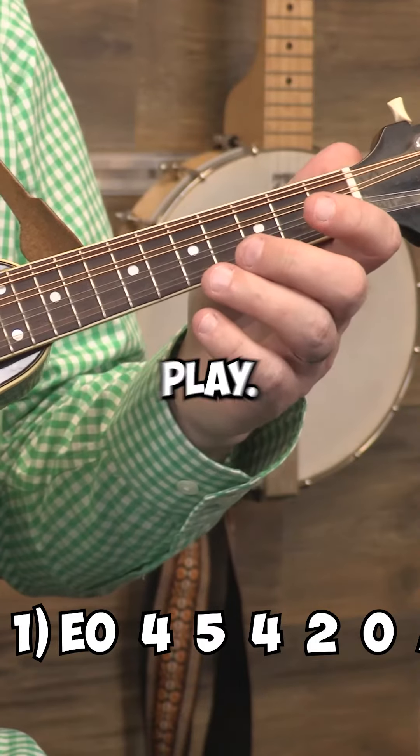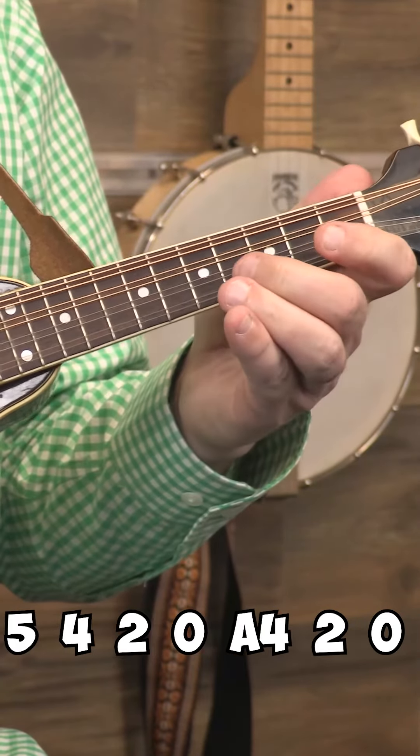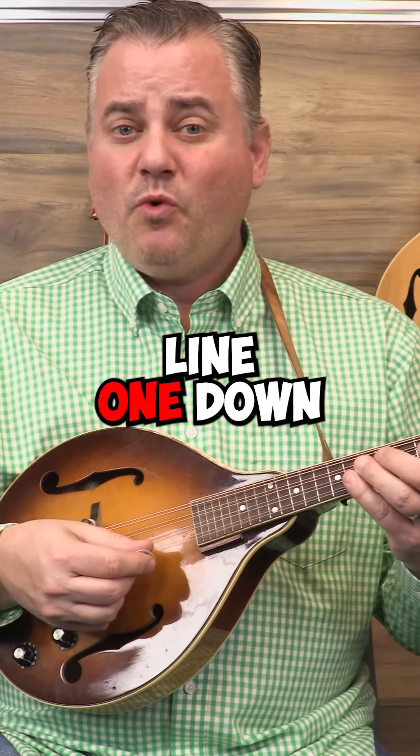Ready, play. All right, hopefully you got that line one down to the ending.